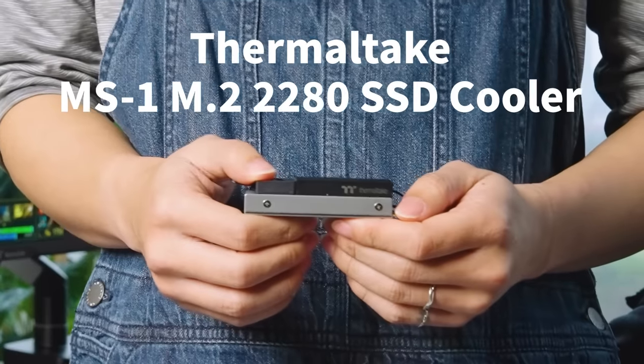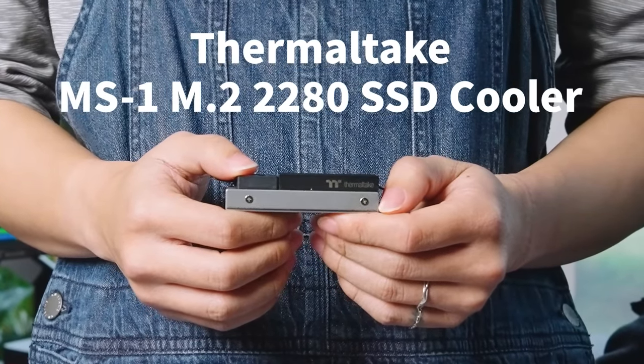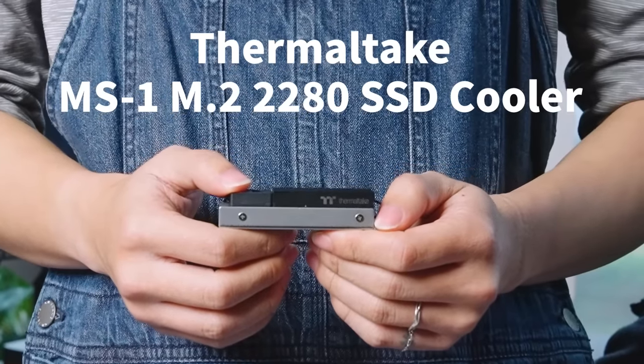You might need this. Thermaltake's new MS1 M.2 2280 SSD cooler can lower SSD temperature and make SSD performance more steady while gaming. Let us prove it to you.